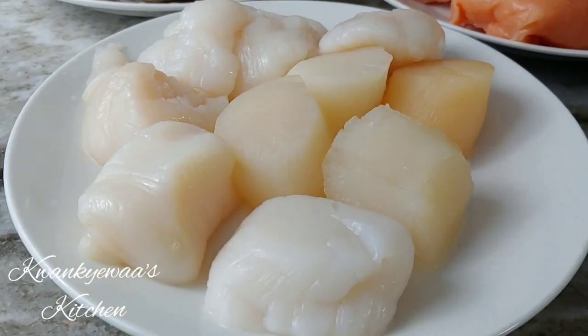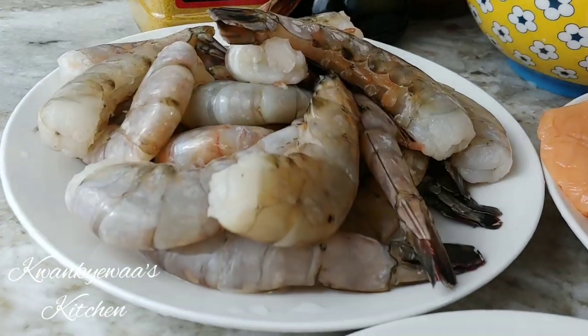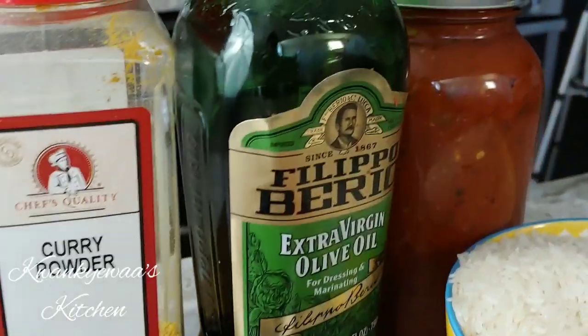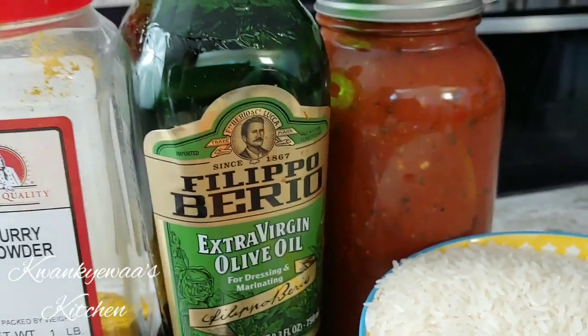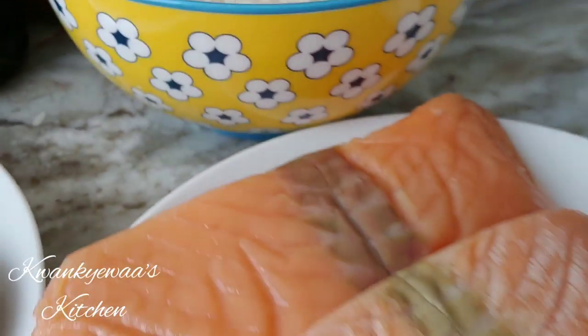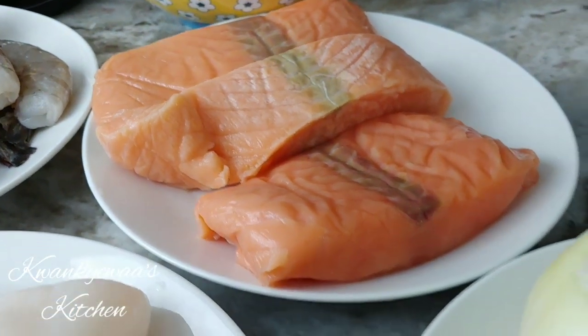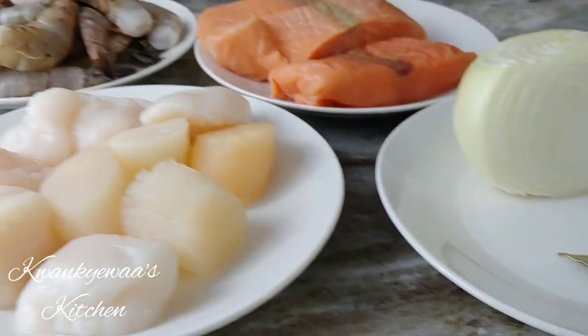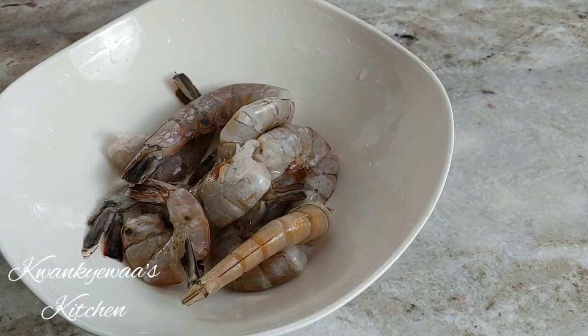For this recipe you will need some scallops, shrimp, some curry powder, some extra virgin olive oil or any oil of choice. I have tomato sauce — like pasta sauce — but that's my homemade one. My rice, some salmon, half of an onion, some bay leaves. These are basically all you need.